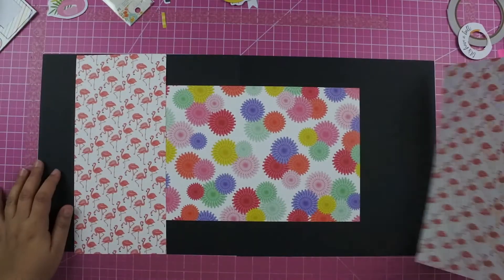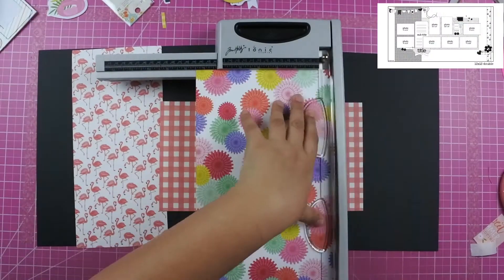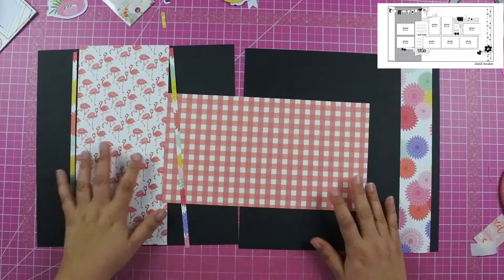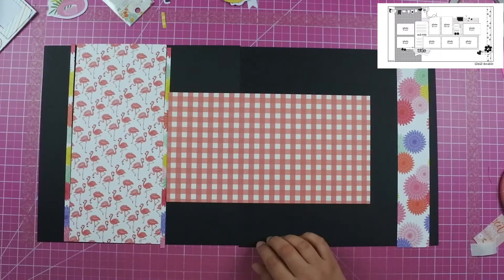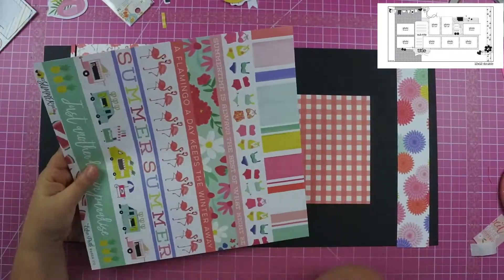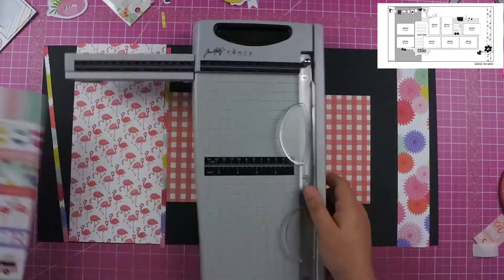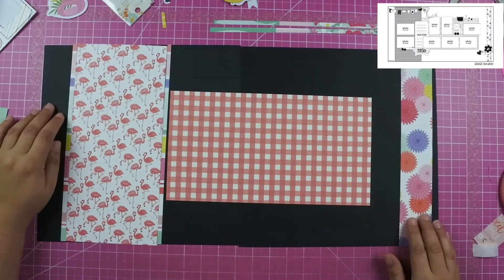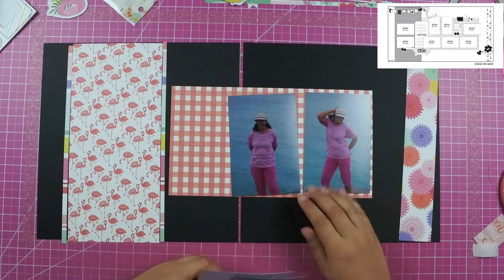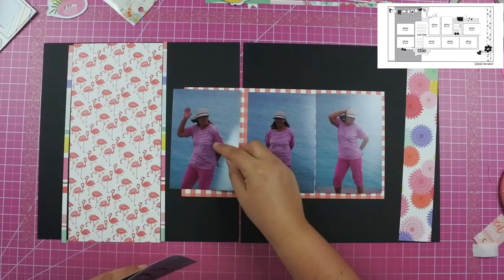I knew that I wanted to use this flamingo paper when I saw it in the Best Summer Ever kit from Echo Park. I decided to take the big chunk on the left-hand side of the sketch and use that with the flamingo paper. I first started with gingham paper on the left and right-hand side, but when I added the paper on the far right I felt like I didn't have enough color in the layout, so I ended up changing that piece of paper.